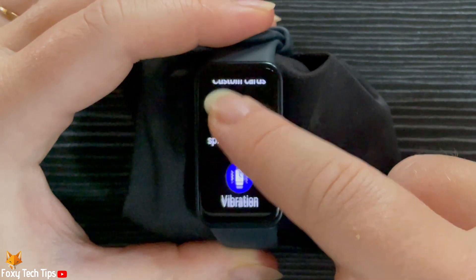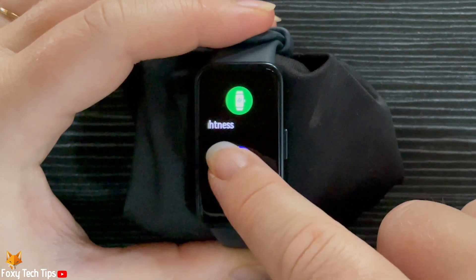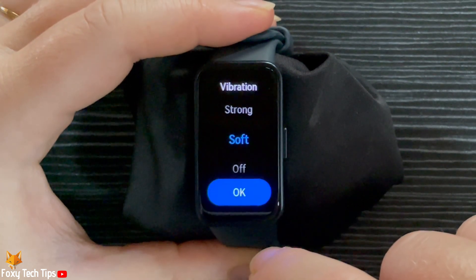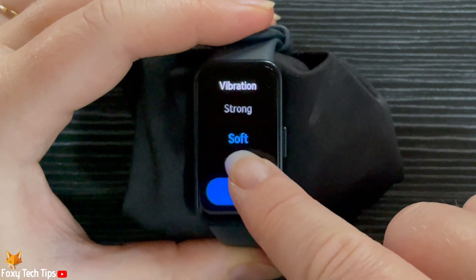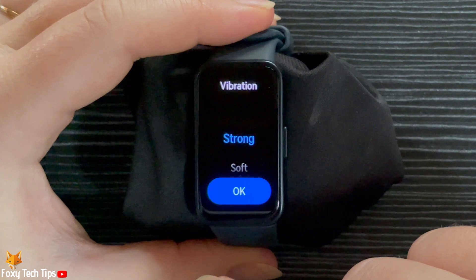Scroll down the settings and tap vibration. You can then choose between soft, strong, and off. Choose your preference and then tap ok.